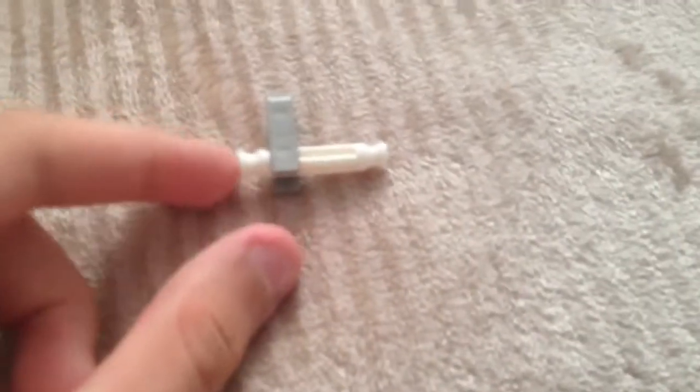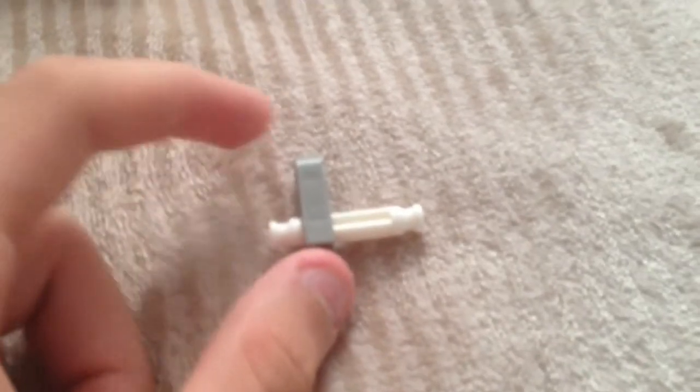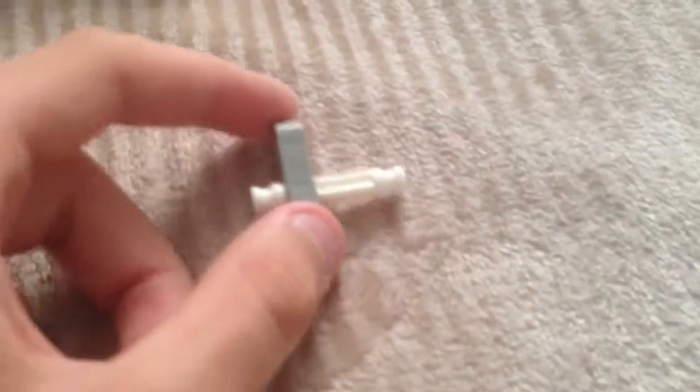What you want to do: take a white rod and clip a gray connector and slide it all the way to the left or the right. Put it through this little hole. You can take another gray connector or a tan one and snap it on.